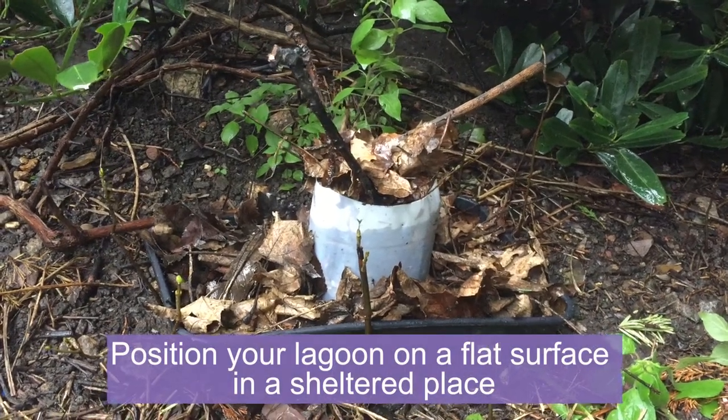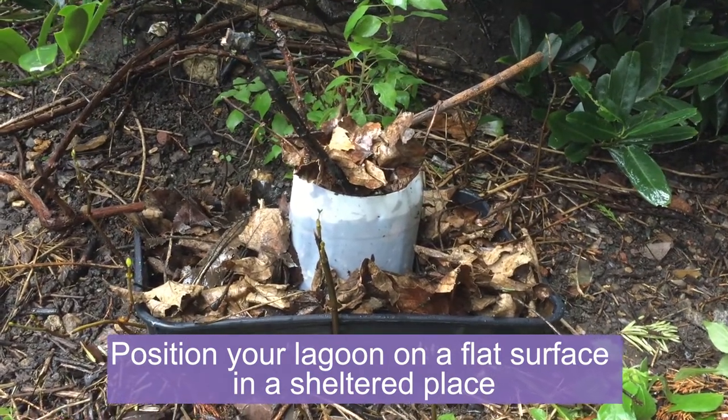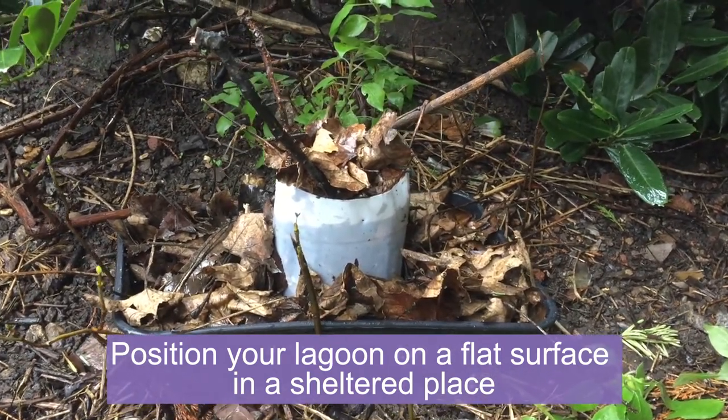That completes our hoverfly lagoon. In time, female hoverflies will visit and lay their eggs, and soon they'll have lots of long-tailed larvae in our lagoon.